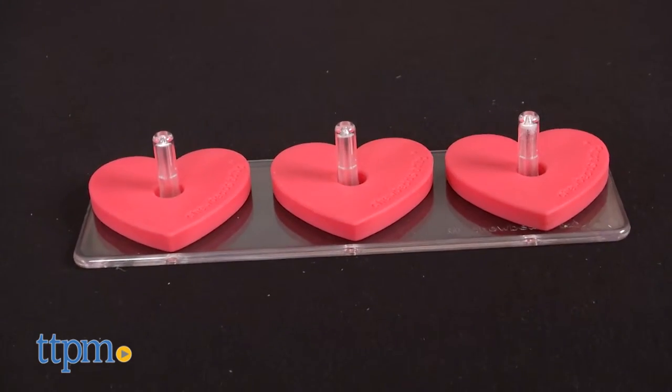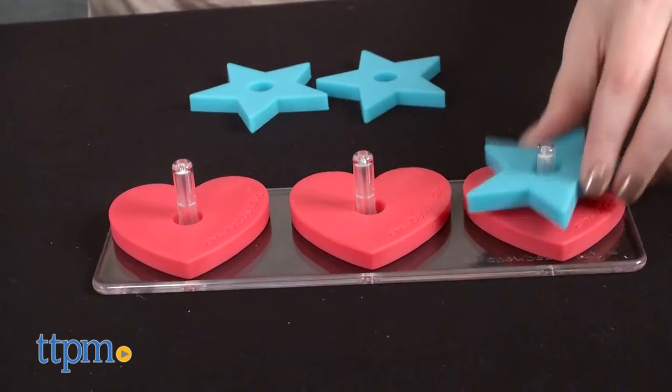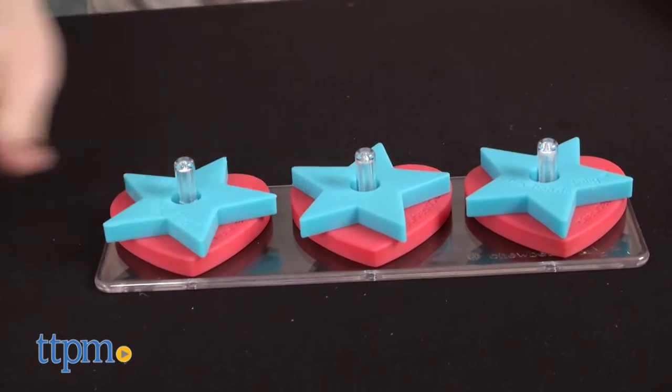All of the shapes are safe for babies to sort, stack, and of course chew. They don't contain BPA, phthalates, or lead, and they're dishwasher safe.